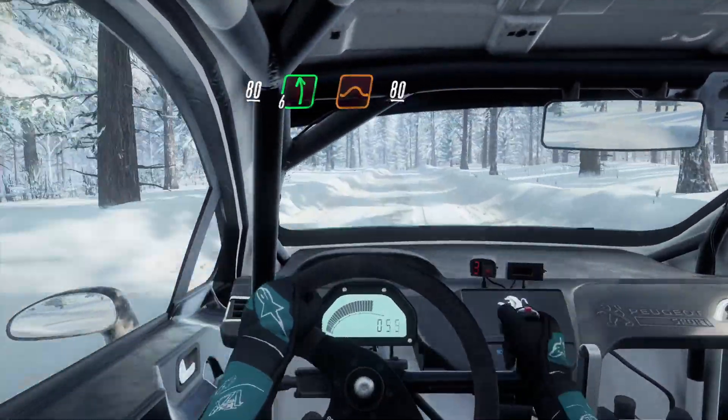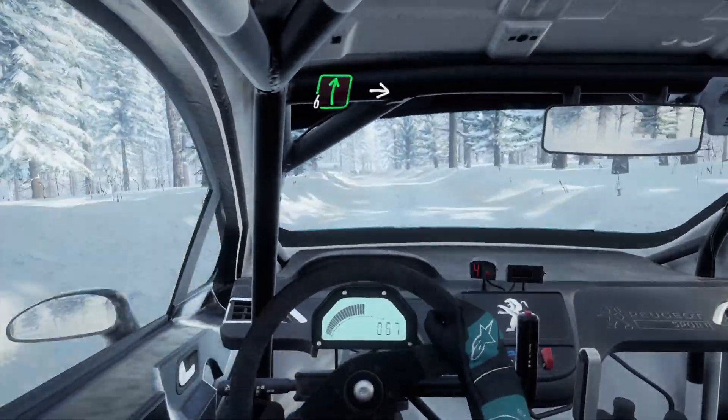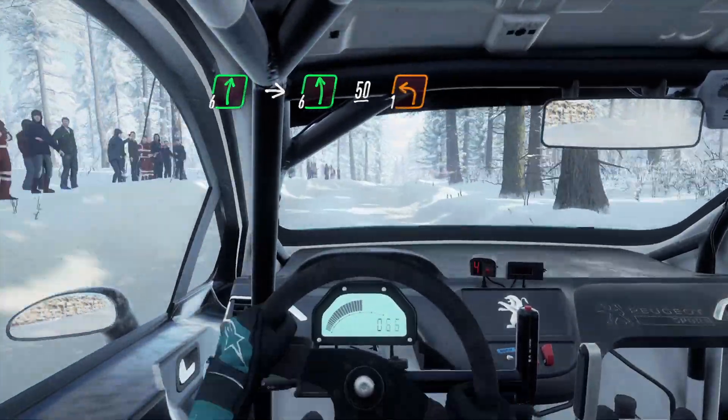6 left of a jumps, 80 of a crest. Tight 6 right into 6 left, slow, 50 downhill, turn 1 left.